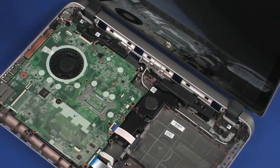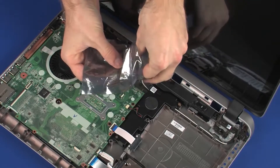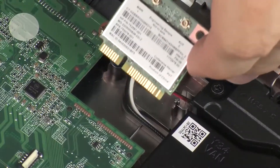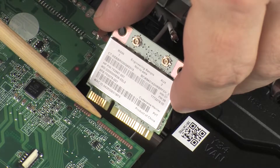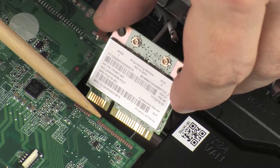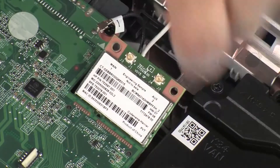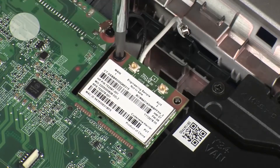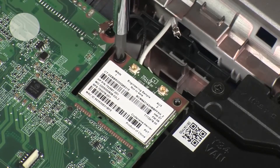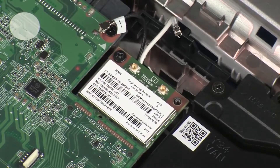Replacement. Grasp the wireless module by the edges and remove it from the static-dissipative bag. Align the notch in the wireless module with the key in the wireless module slot on the system board. At an angle, gently insert the wireless module into its slot on the system board. Press the wireless module down and replace the 2.5 mm P1 Phillips-head screw that secures the wireless module to the system board.